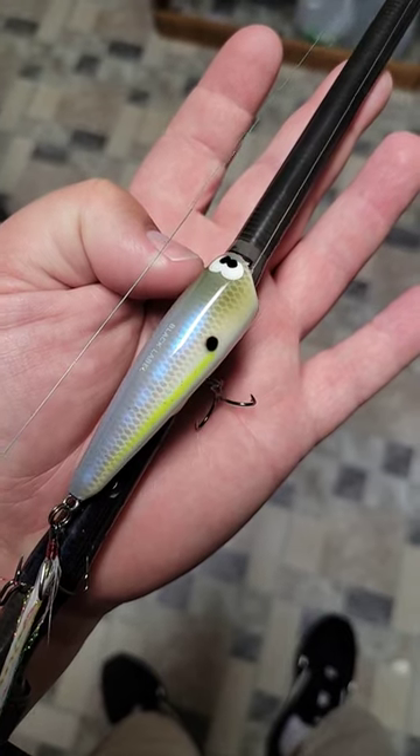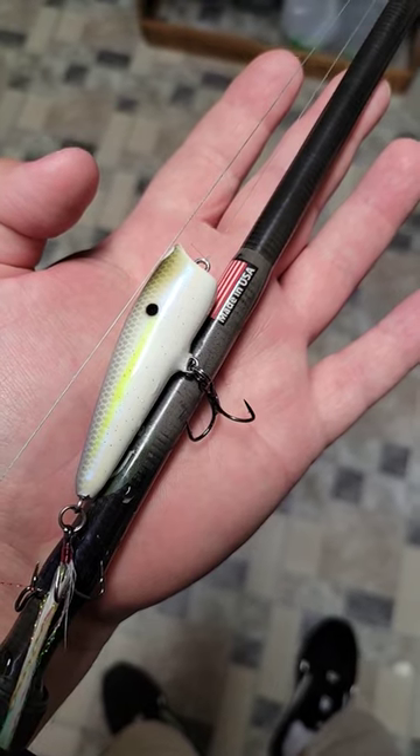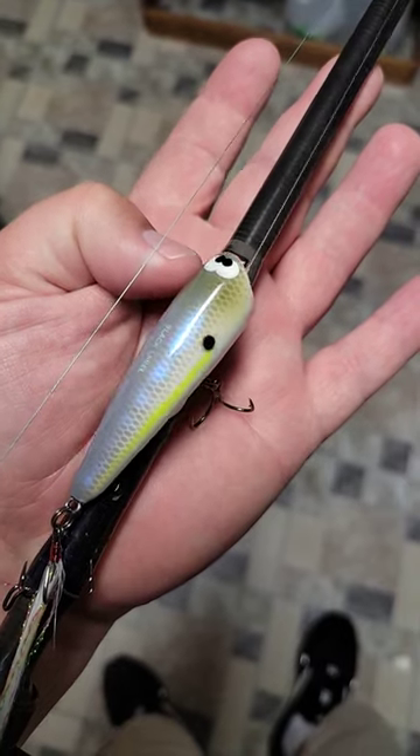This is a wonderful little finesse popper. Look how little it is compared to my hand. Makes a very little light and gentle bloop, bloop, bloop in the water. Very nice little bait.